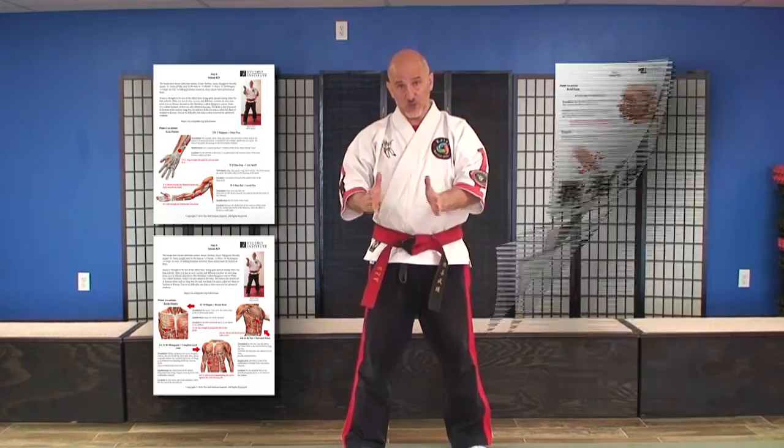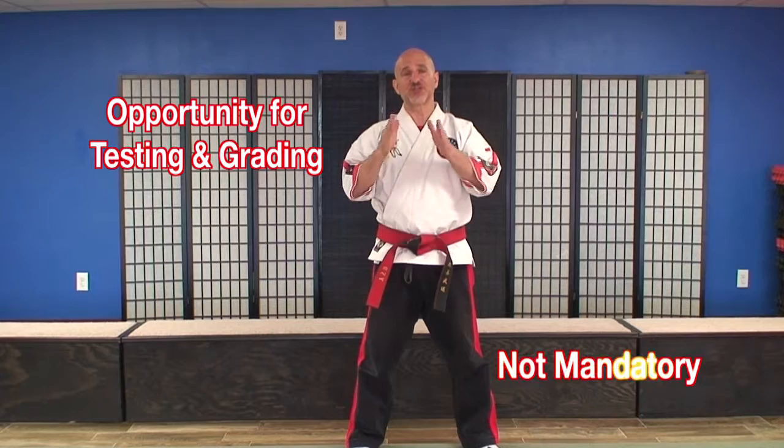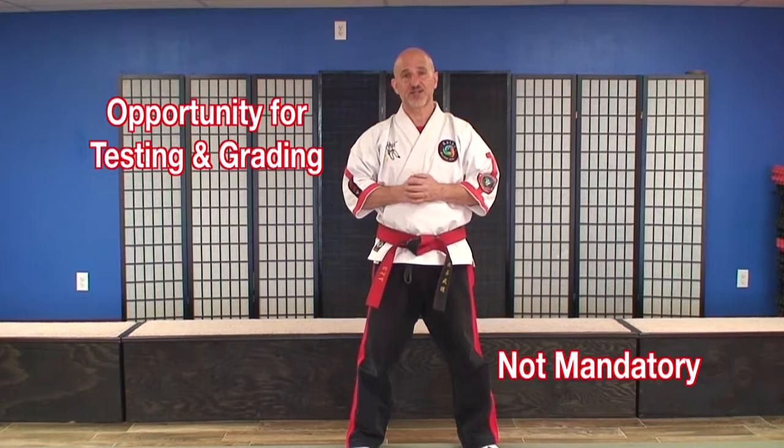You'll also get a certificate of membership when you register, and you'll have access to something called the Pinpoint Reference Guide — a snapshot of the drills in each class, because time is something that we don't always have on our side and it's sometimes more precious than gold. As you progress through your classes, you'll have the opportunity to test for rank in the Pinpoint Method if you so choose. It's not mandatory, and you'll still receive a new class every three days regardless of whether you decide to test or not. If you do decide to test, you can do so through video submission or through a live video chat such as Facebook, FaceTime, etc. Upon successful passing of each exam, you'll receive a Certificate of Advancement.